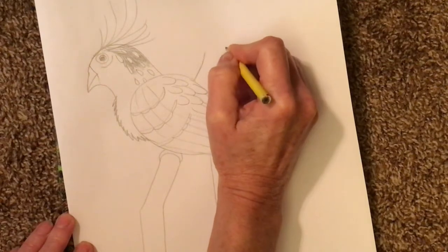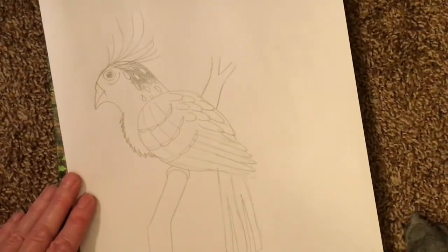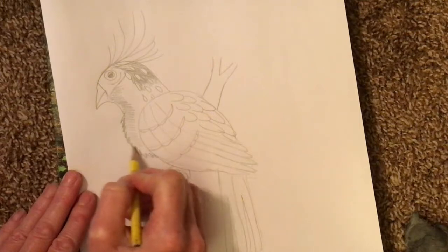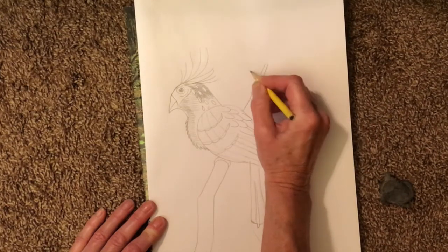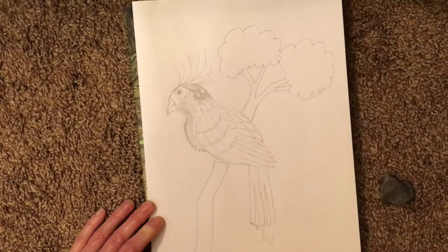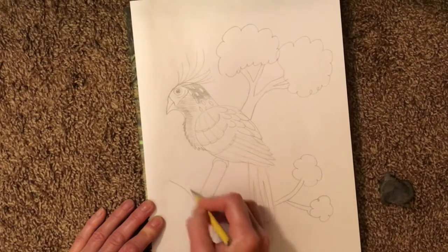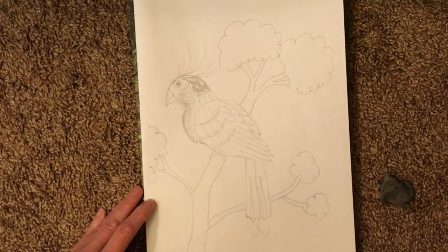Continue that branch out the back side of the bird so it looks like it continues through his body and out the other side. We'll come back to add leaves to that in just a bit. Right now I'm going to shade in a little bit of the face. I'm adding several branches to my large branch — they get smaller and smaller as they get closer to the leaves, and then I just make my leaves look like a fluffy bush or cloud. On these branches, you could put a snake wrapped around one, or a nest with baby Hoatzins, or eggs.